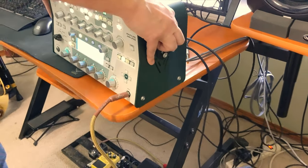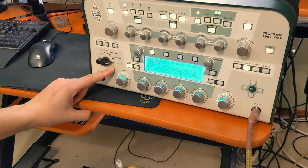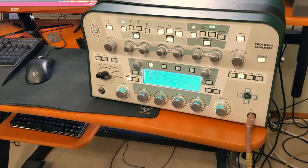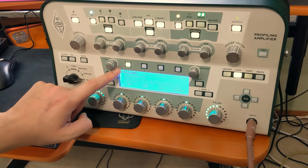Back to the front of the profiler. Make sure you're set to profiler, obviously. In this case, we are going to profile a heavy distorted guitar tone. So make sure you're set to distorted profile.